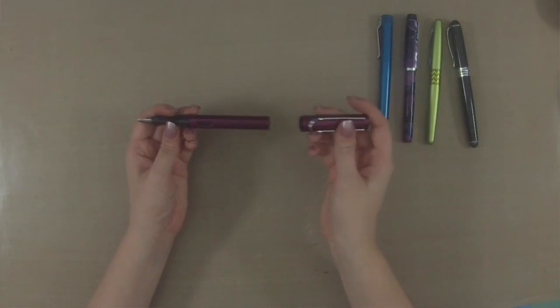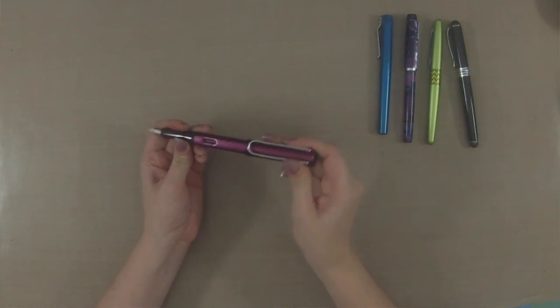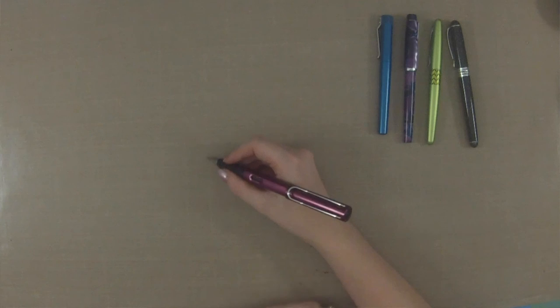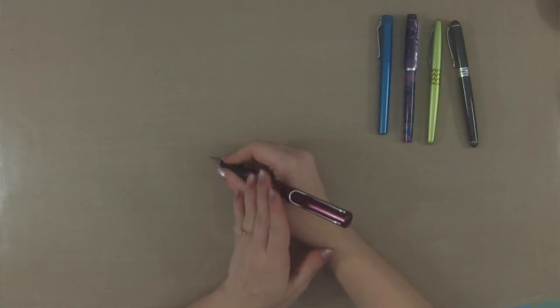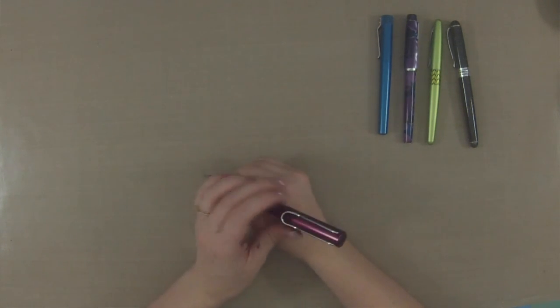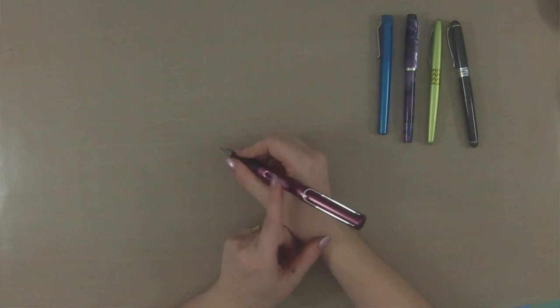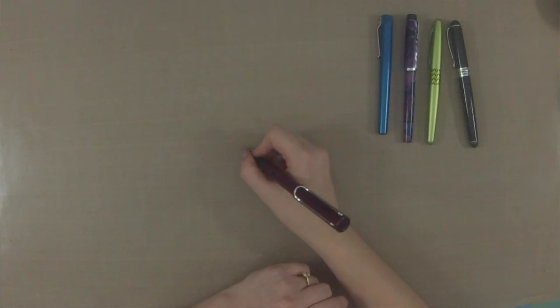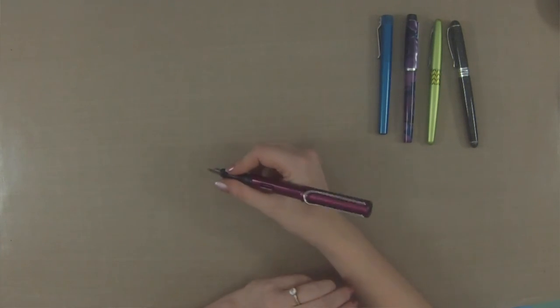When you have the pen ready to write, there is a certain term you will probably hear in pen reviews: whether the cap is postable or not. What that means is whether the cap can post — or sit — on the back of the pen safely and securely. This is a postable pen, but it is back-weighted, which means the cap makes the pen feel very back-heavy, pulling toward the back instead of being weighted equally or toward the front.